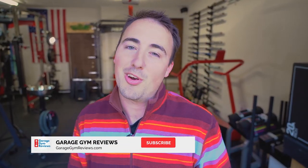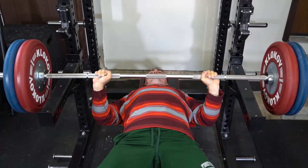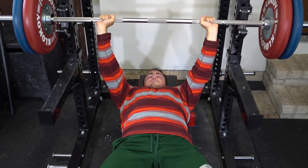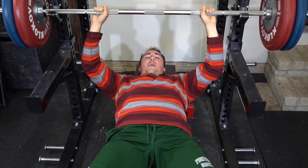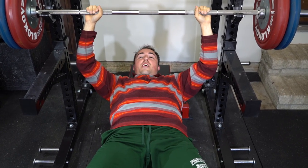That was the second time doing it in five minutes. And today I'm comparing that bar, the Titan Blue City Power Bar, to the reigning champ — the Ohio Power Bar. The greatest power bar, in my opinion, ever made. Let's do it.